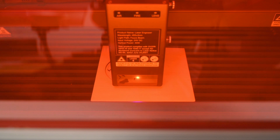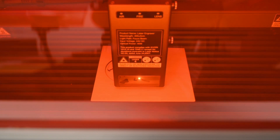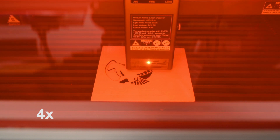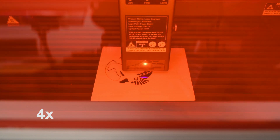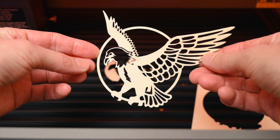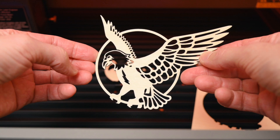The first test is the included eagle file, and this file is only a cut-out without any engraving. It's a quick test to complete, and it's quite impressive to see the accuracy and detail the machine can produce.